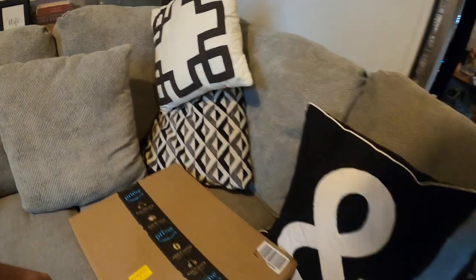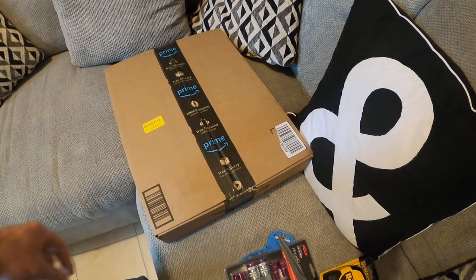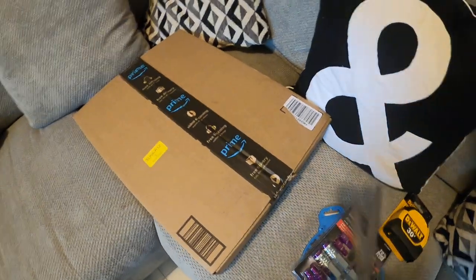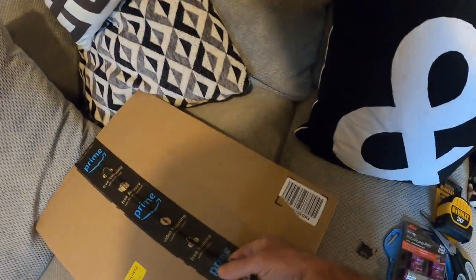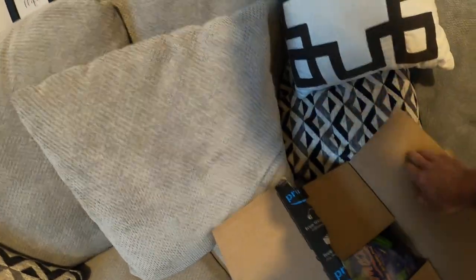Hey guys, Adrian back with you for another video. In this video I want to show you a couple recent purchases of mine and a couple new products that are out there right now that I'm really excited about. So Saturday morning, just as I was about to leave for the weekend, this package showed up from Amazon. I had a pretty good idea what's in it, but let's open it together and find out.